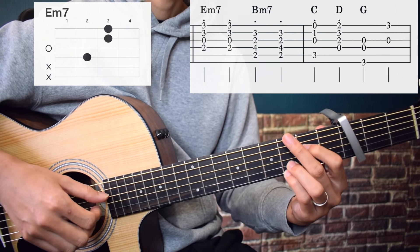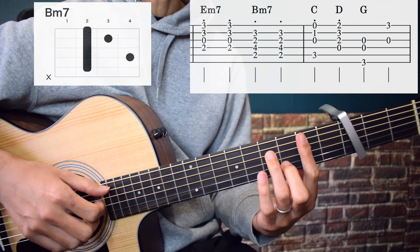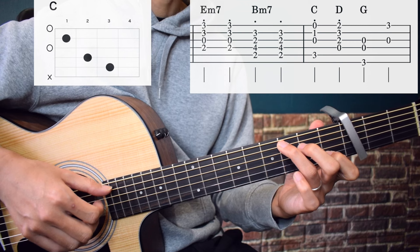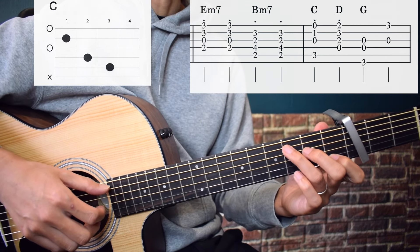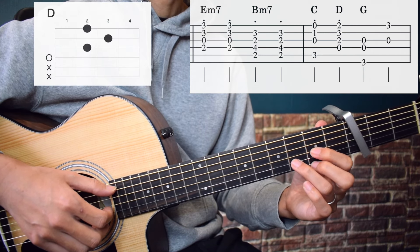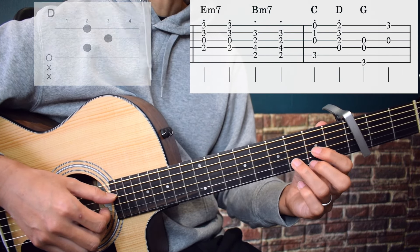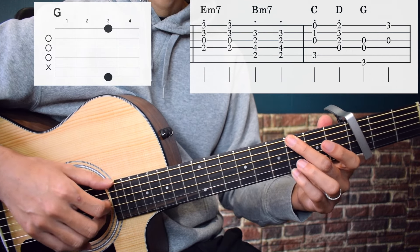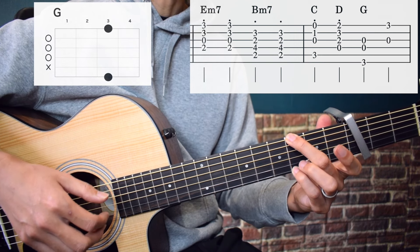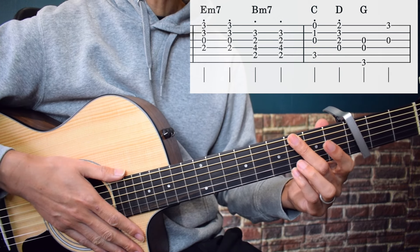And Bm7: from the 5th string to the 2nd string, staccato at the same time. And C: 5th string, 3rd string, 2nd string, 1st string, staccato at the same time. And D: from the 4th string to the 1st string, staccato at the same time. G: play the 6th string, 4th string, and 3rd string simultaneously, then the 3rd string and 1st string simultaneously. Press slowly.